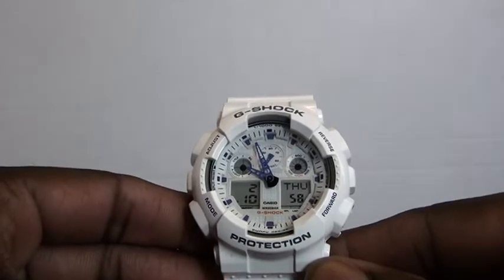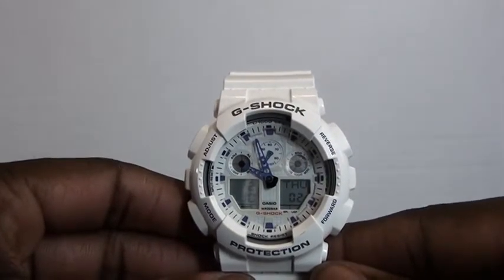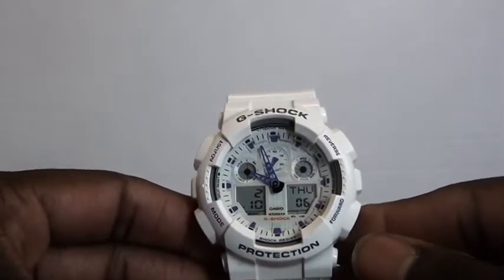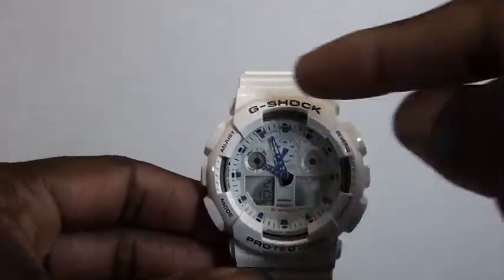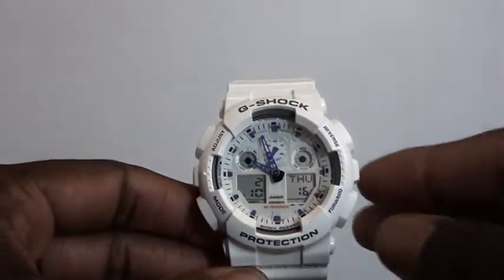This is the white resin version with a gloss finish. You want to stay away from the matte finish if you don't want your clothes rubbing off on it. It also has gray accents along with lavender or purple accents — just a massive watch overall.